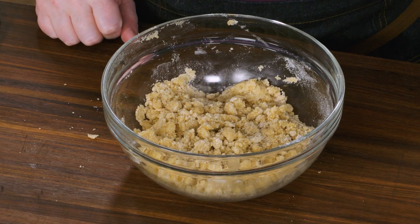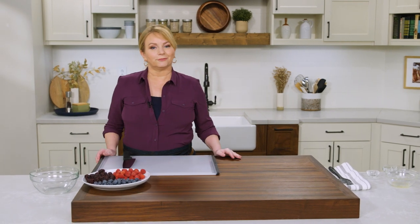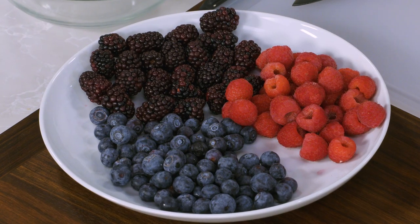It needs to stay in the refrigerator for at least 10 minutes, but you can do this well in advance of making the rest of the buckle. Now we've got to get to the fruit — we're using a lot of berries in our mixed berry buckle.